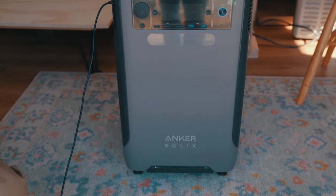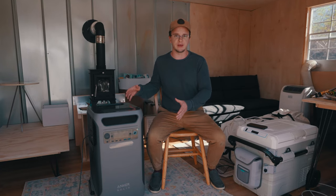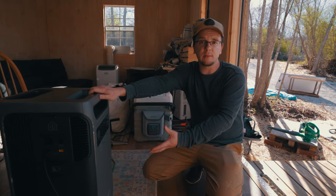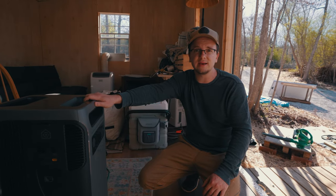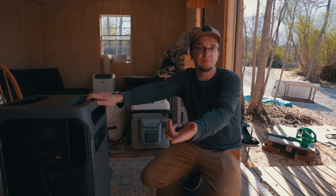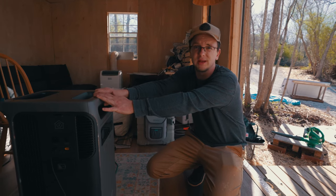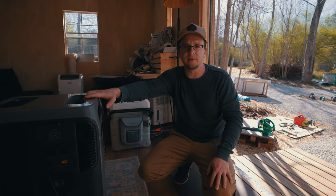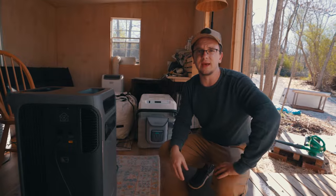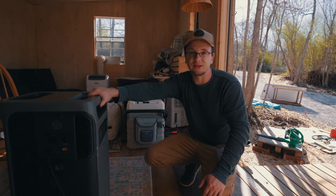Today we're reviewing the Anker Solix F3800, a solar generator — basically a battery box combined with an inverter. We're using this not as a backup unit but as a primary storage unit in our tiny home or off-grid cabin, facing the reality of less energy in general. We're testing multiple things today: an AC unit, a fan, a space heater, an electric blanket, and power tools — to show how much this can take but also illustrate clever alternatives to stretch your kilowatt hours as far as possible.